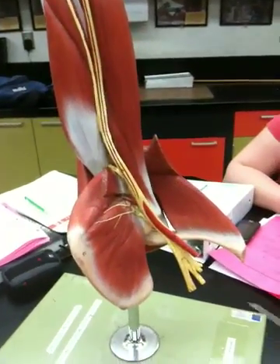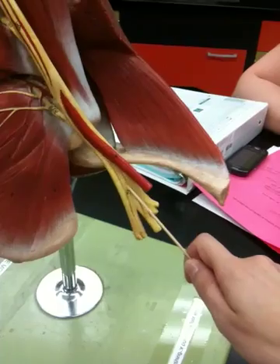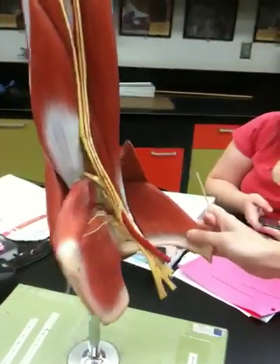67, brachial plexus. 68, axillary nerve.